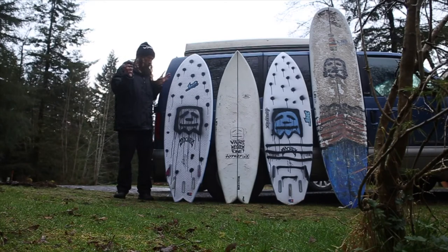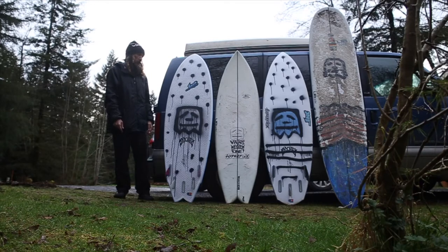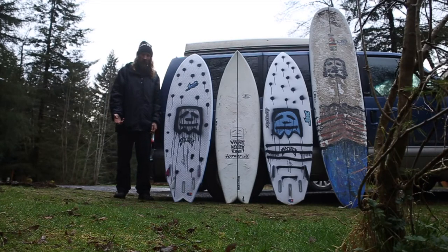This is my winter/springtime Lib-Tech van quiver. These are the four boards that I keep in the van throughout this season. I like floaty boards. Now that I'm getting older, I've got to wear these crazy wetsuits and 7mm booties basically year-round, so it just makes sense for me to have more foam now.